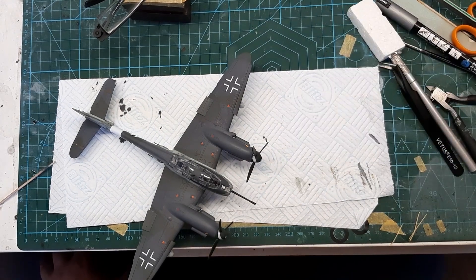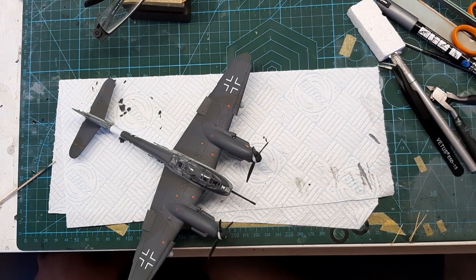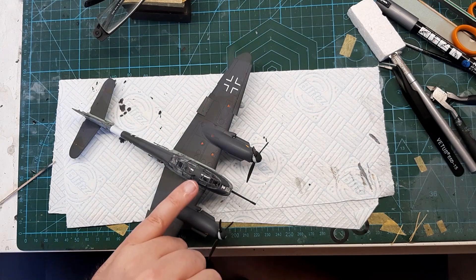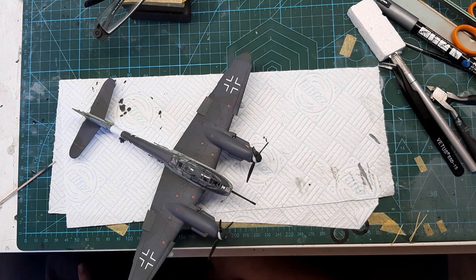Obviously the canopy's got to be cleaned yet, but once I've got the wash on I tend to find the wash cleans it. I've got to let the VMS satin varnish cure overnight. Overall she's done, aside from the aerial cable to the back - I'll leave it off until after I weather it.